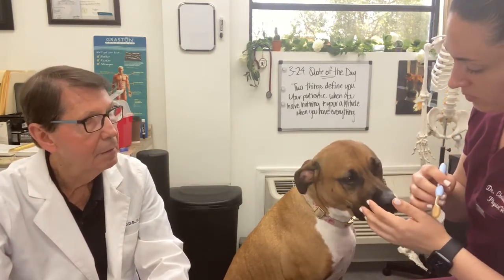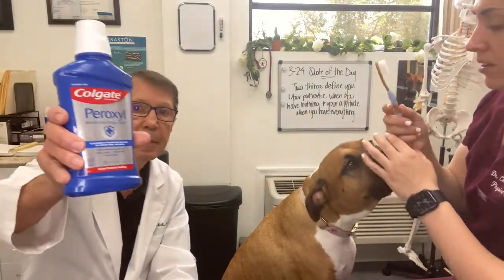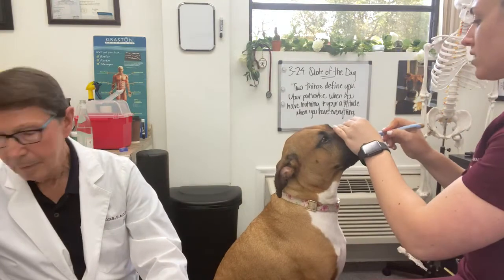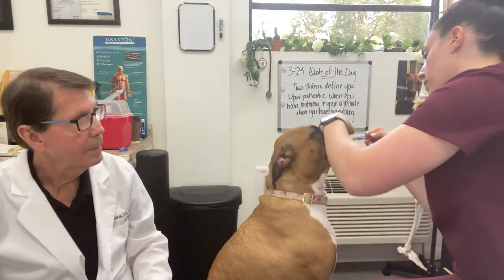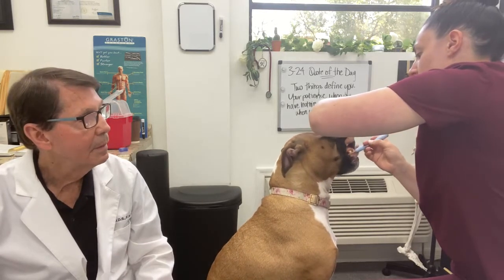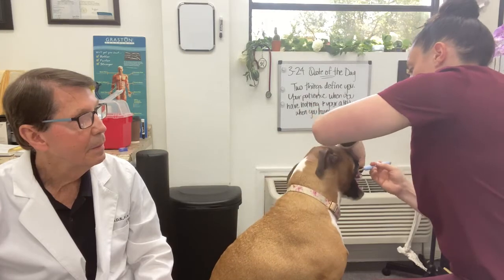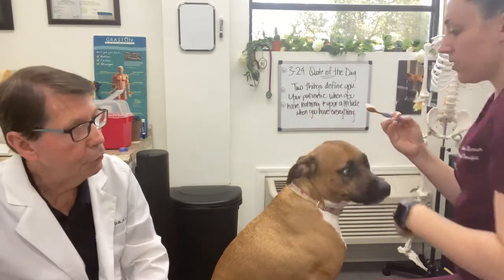A lot of people think bleeding gums are normal because a lot of people and dogs have gum disease. So what I do is dip the brush in a little bit of diluted peroxide and go very easy. I get to the back here, and the most important part is to get into the back molars — she'll just lick it.